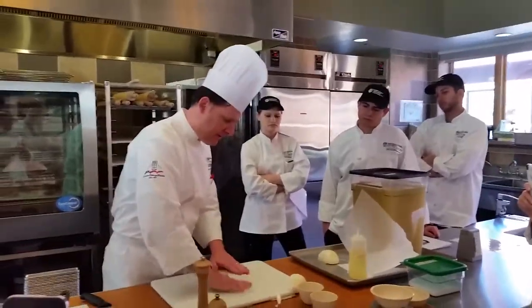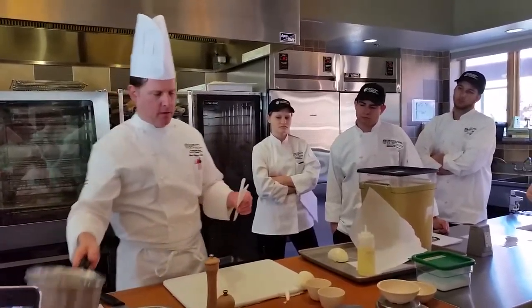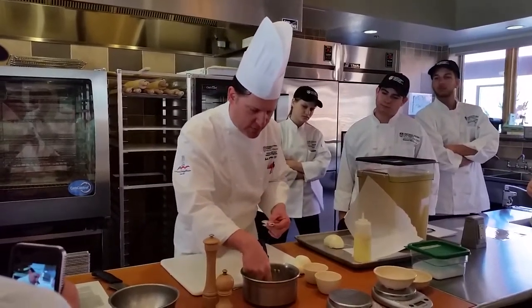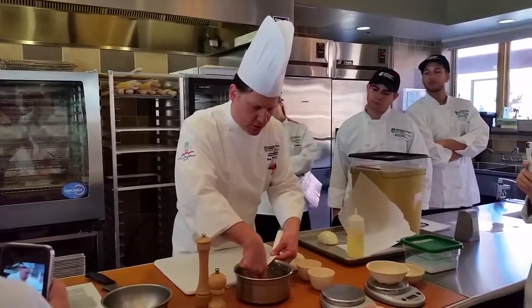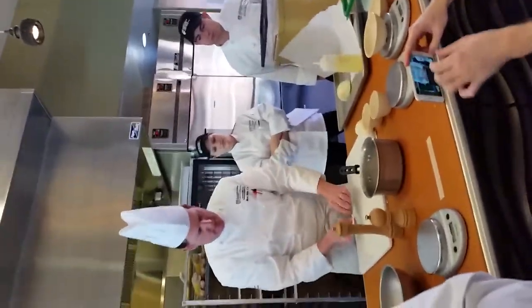Then you have something that looks like this. From here, we're going to do a little bit of 3D math. You're going to take your pot and measure the radius, which is the halfway point — just guesstimate halfway in. Then from the edge, you're going to measure the distance of the radius of the pot. About like that. That's our line. You're going to cut right there.